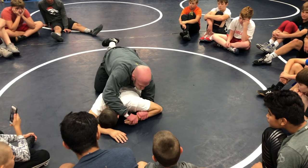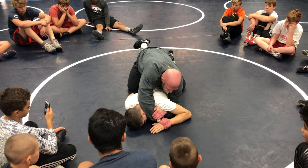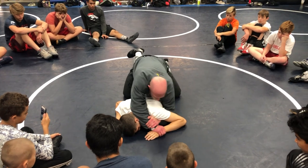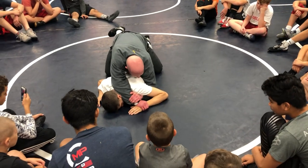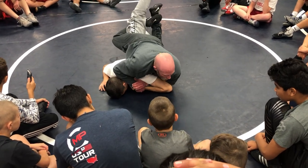Then we're just going to pull this wrist in right here, and I'm going to grab my own wrist. See how I have his wrist, and then I have my own wrist — my forehead's on the back, my forearm's on the back of his head. Now I'm going to get to this position right here, and I'm just going to kind of give this arch.